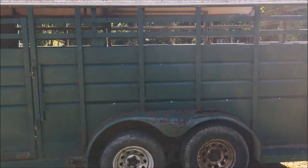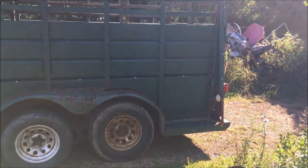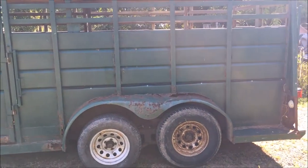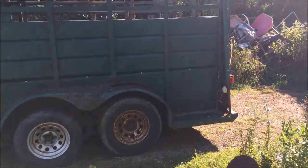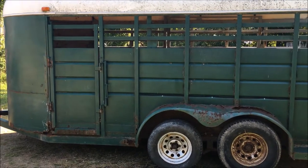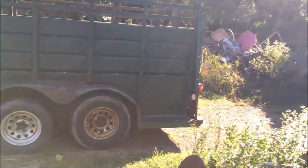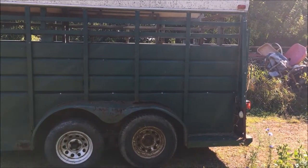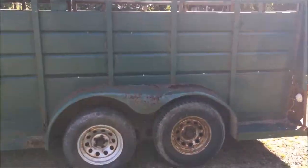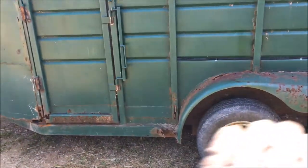I sold my Super Duty and the 20-foot gooseneck aluminum cattle trailer we used to have — it actually belonged to my former business partner; that's gone, it's sold now. I don't use a cattle trailer nearly as much as years ago, back when we were milking cows here and had about a hundred head of cattle. I've just got a fraction of that now, and this will suit my needs just fine.